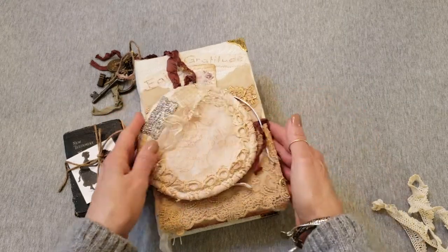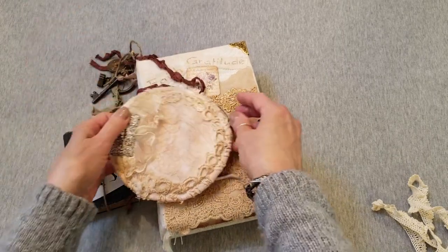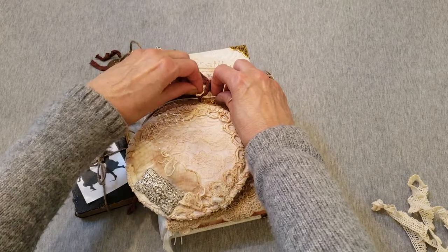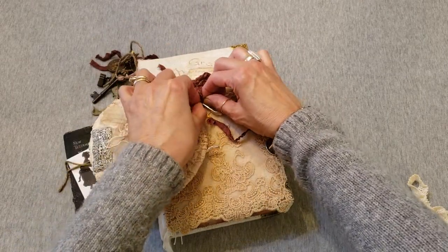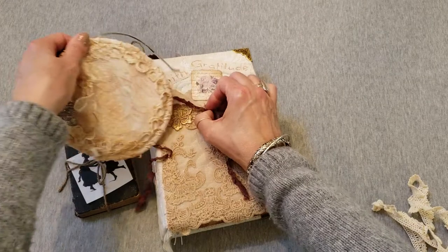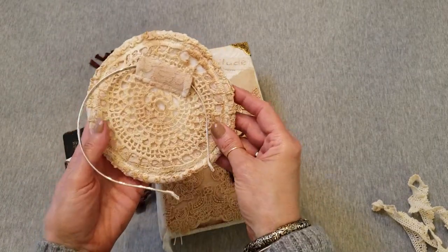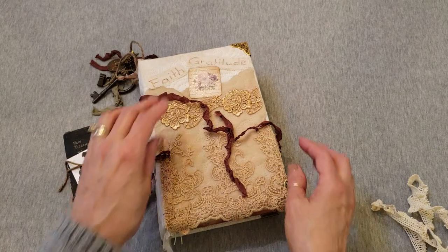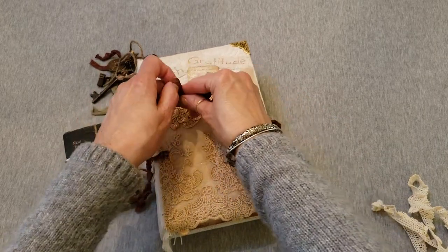To take that off your cover, or you can leave it on, you just simply untie the bows. And you have your fascinator here. There's a headpiece I made to go along with this journal. You could actually wear it if you wanted to dress up or use it for a costume, or just set it next to your journal. These can simply be tied in a bow and left as a decoration.